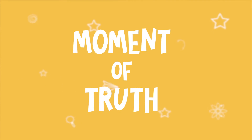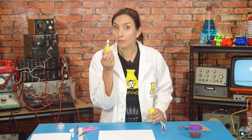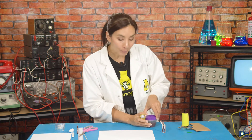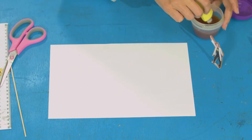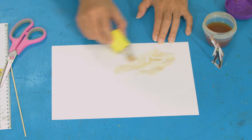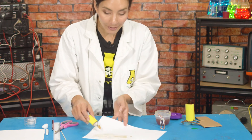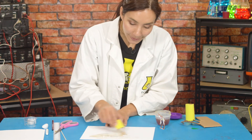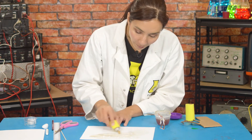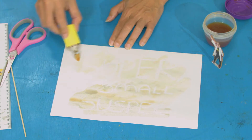Time for the moment of truth. Can I use my super spy swab pen to reveal this secret message? This is where you'll need your tea — dip your swab pen into the tea and wipe it gently over your message. The tea should stain the paper, but you should see that the wax doesn't allow it to stain, because the oil from the wax and the water from the tea are not going to mix.